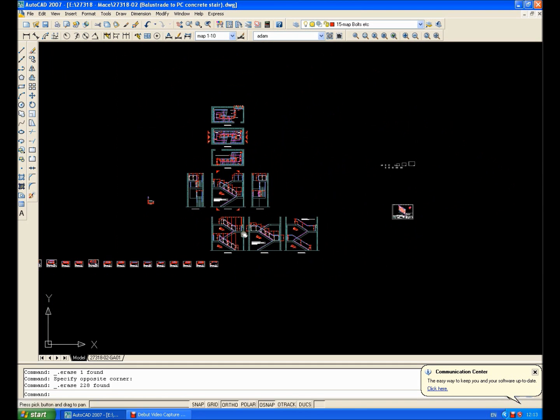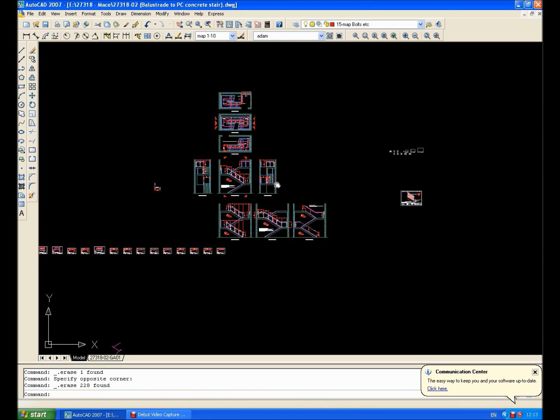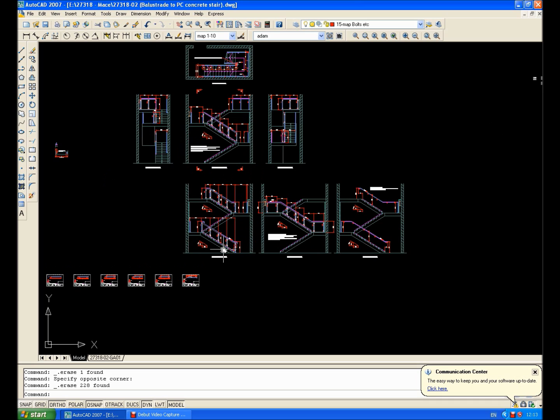Ok then guys, it's all kind of tutorial time again, and as you can see I've drawn the staircases again. This balustrade to the staircase has just been put on, and this morning I've been to site and checked positions so that I can draw out the glass infill panels. It doesn't have to be glass — it can be perforated panels or anything like that, it's the same sort of thing at the end of the day.